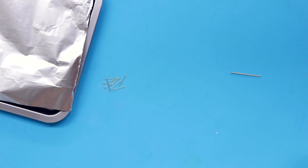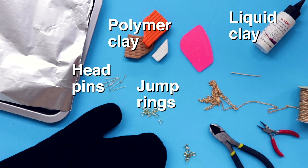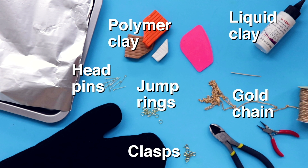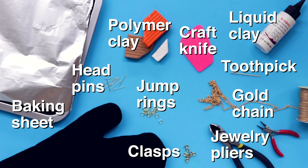Let's hack it! For this DIY, you need polymer clay, liquid clay, head pins, jump rings, gold chain, clasps, a craft knife, a toothpick, jewelry pliers, a baking sheet, and aluminum foil.